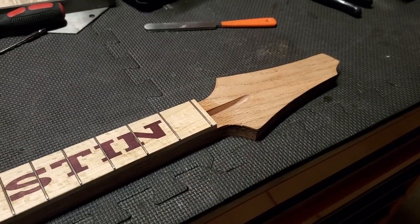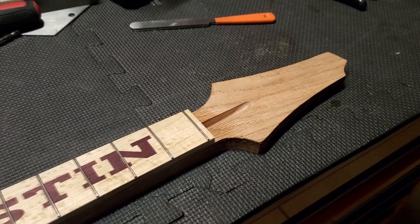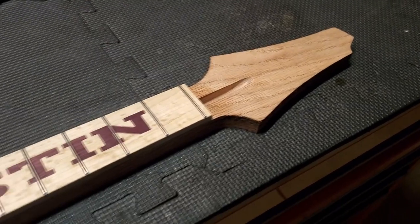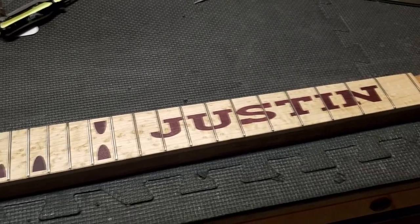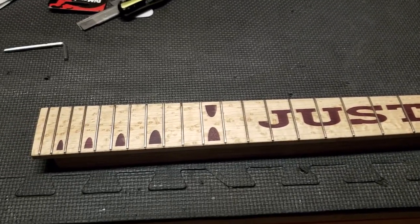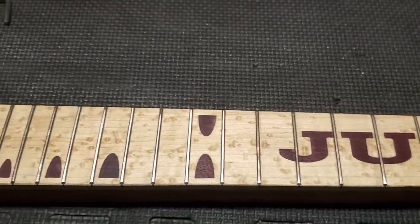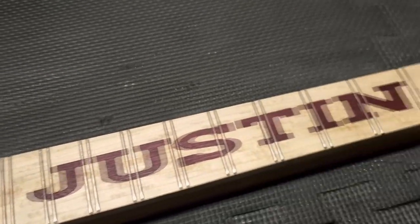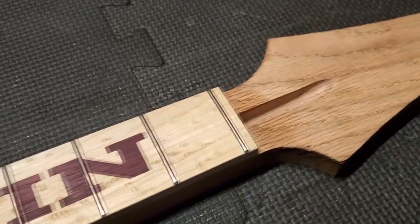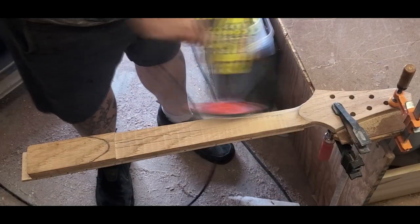Let's get on that neck. I don't do fret work in these videos — I've said it before — but we did a live video and installed these frets. If you were there, horns out, that's what's up. Look at that fretboard. So we've got to shape the back of the neck and shape the headstock. Let's make it happen.